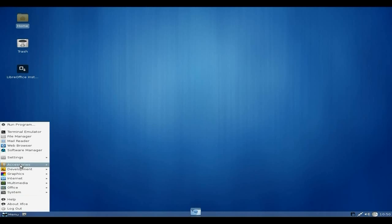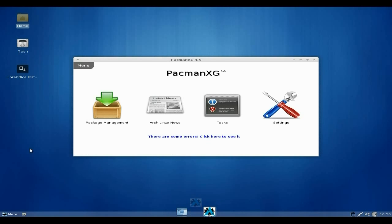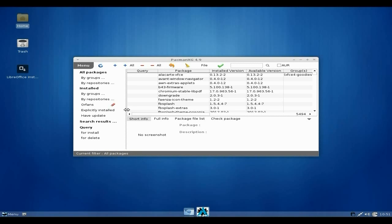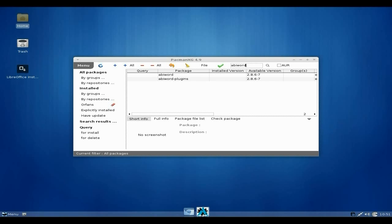The bit I really want to show you is the graphical GUI for Pac-Man. So we go to the Software Manager. I've actually installed the system already and made a password. It starts loading — there are some errors but they don't actually stop it from doing things. We click on the package manager and it updates our package list.